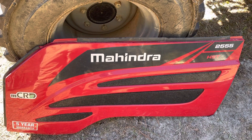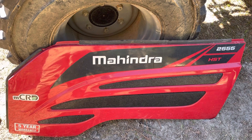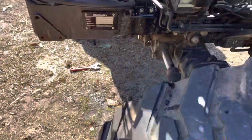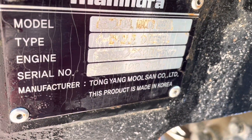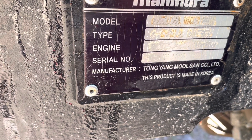We've got this Mahindra 2555. It's a HST transmission, non-cab model. It's a diesel, 55 horsepower tractor.